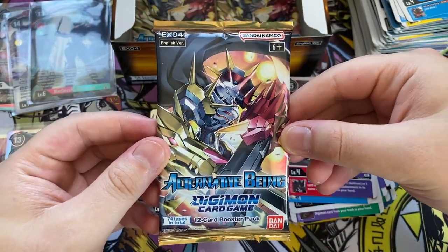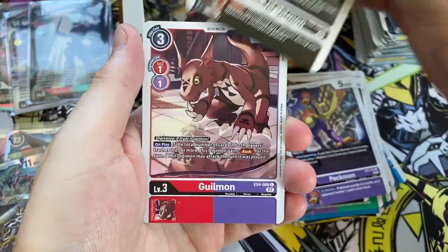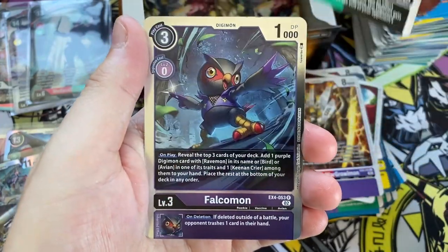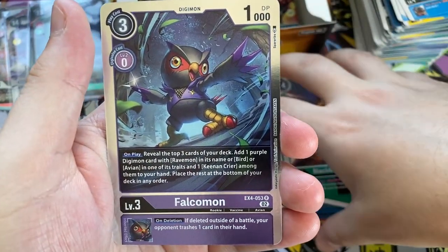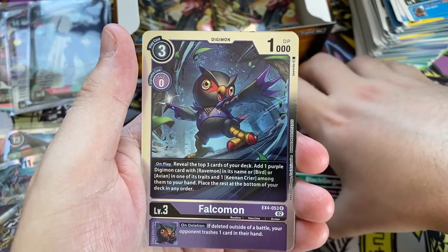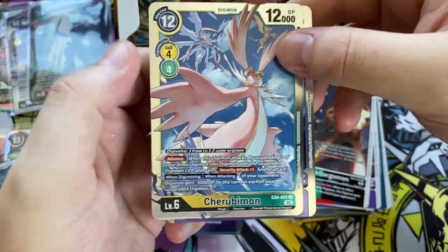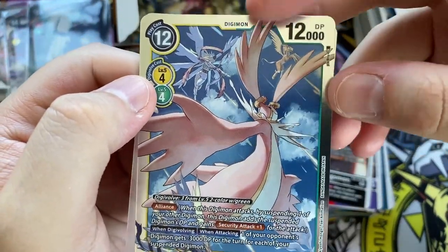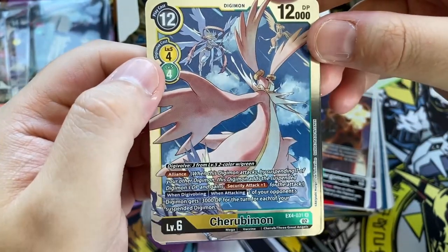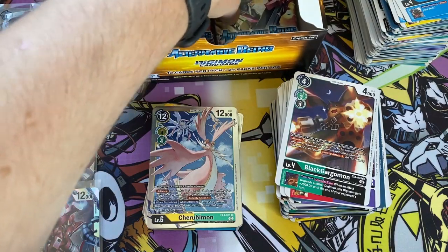Pack number twenty-two, only three packs left. Galbimon, Terriamon, Peckmon, Skullknightmon, Giamon, Antilomon, Heaven's Judgment, Kokomon, Black War Graumon, Black Gargumon. We might as well just skip the commons and uncommons since we haven't had any new ones in about thirteen packs. On the back — behind Falcomon — we have a Cherumimon, the light version Cherumimon. You've got Angiwoman up there and Pegasusmon there, obviously a reference to the Digimon Adventure 2020 anime.